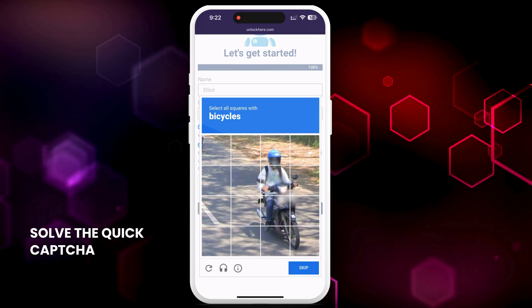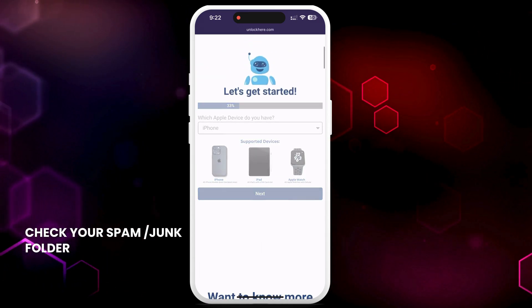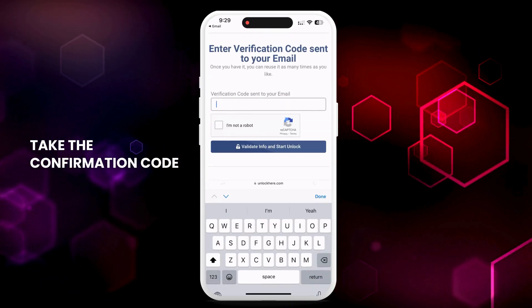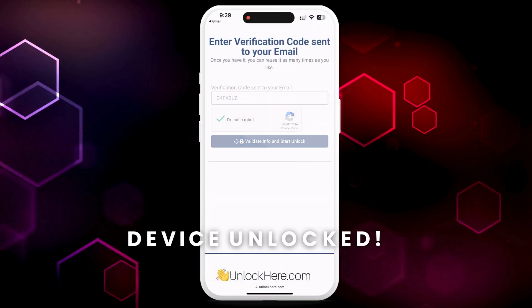Solve the quick CAPTCHA to confirm you're not a robot. You'll then get an email with a confirmation code — also check your spam or junk folder as sometimes it lands there. Take the confirmation code and click the button to land on a page where you have to enter it. Once entered, confirm you're not a robot again. Once this is done, your unlock has started and your device will be unlocked.